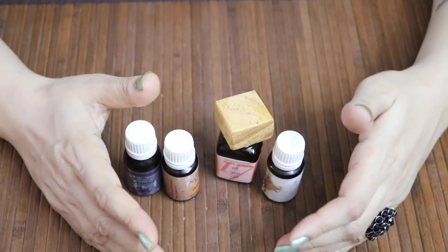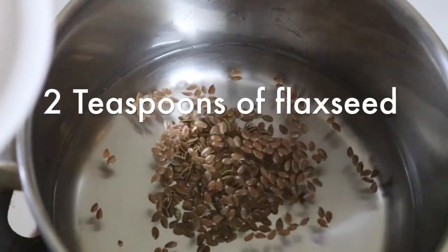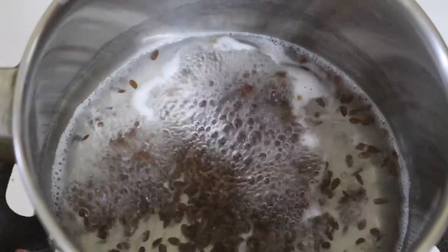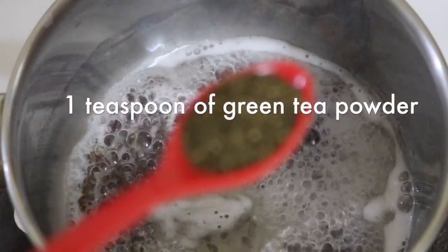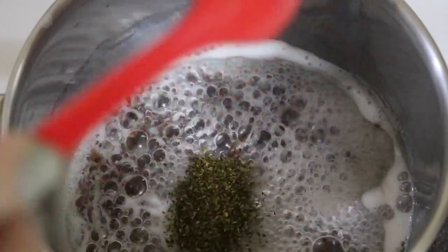To prepare, take a saucepan and add one cup of water, then add two teaspoons of flax seeds. Let it boil on a low flame until you get a gel-like consistency. Once it has turned into a thin foamy gel, add one teaspoon of green tea powder. Let it boil for 10 seconds and then remove from heat.